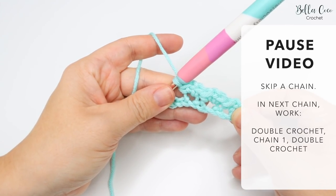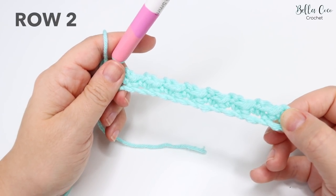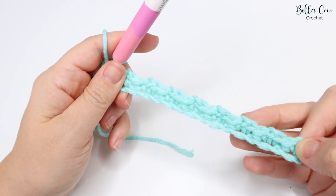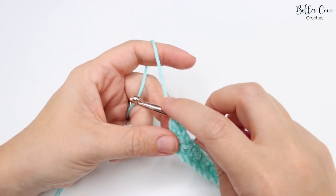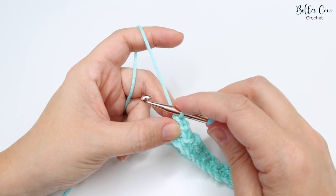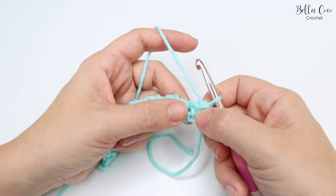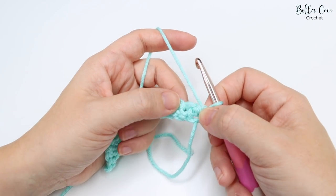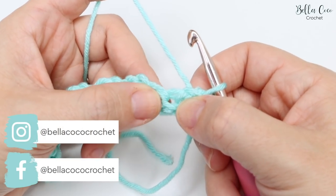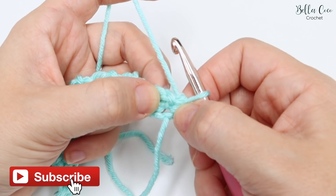I've just come to the end of row one. We're now going to do row two, and row two is simply going to be repeated for the entirety of the pattern. We've just done our double crochet, chain one, double crochet - we don't want to chain one or anything at this point, we just want to turn our work. Now what we're going to do is find that chain one space. This can be a little bit tricky to find because you automatically presume that this is the chain one space, but it's actually not.